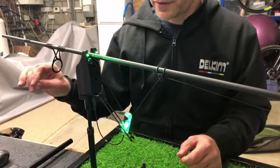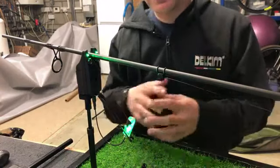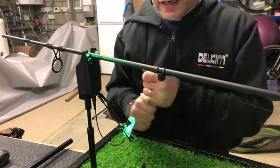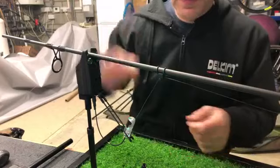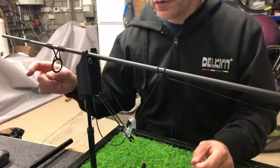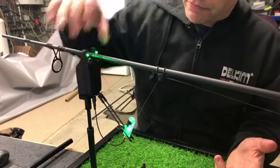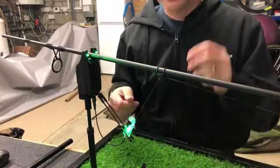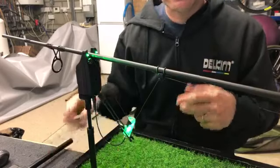That's one of the great things about the Delkim system — it can overcome the situation where you've got a bow in the line that's straightening out. With slow movement, you can just turn that sensitivity or response down and iron out those false beeps. If you've got a lot of undertow it will ignore it, but as soon as it's flat calm you can crank that sensitivity right up.